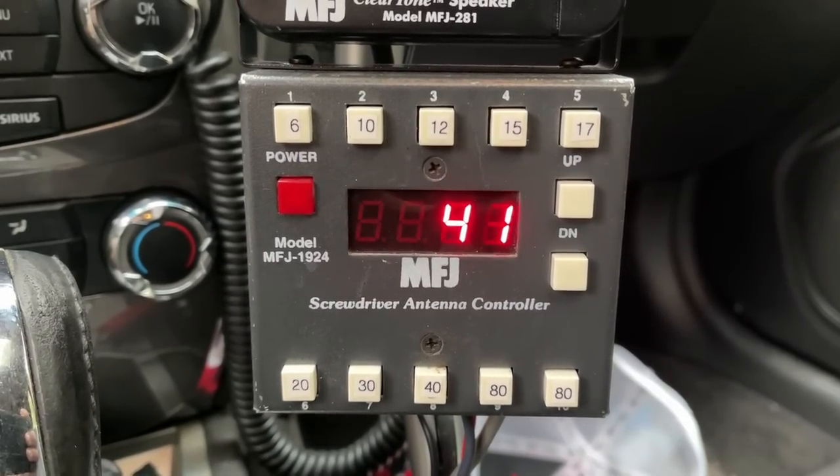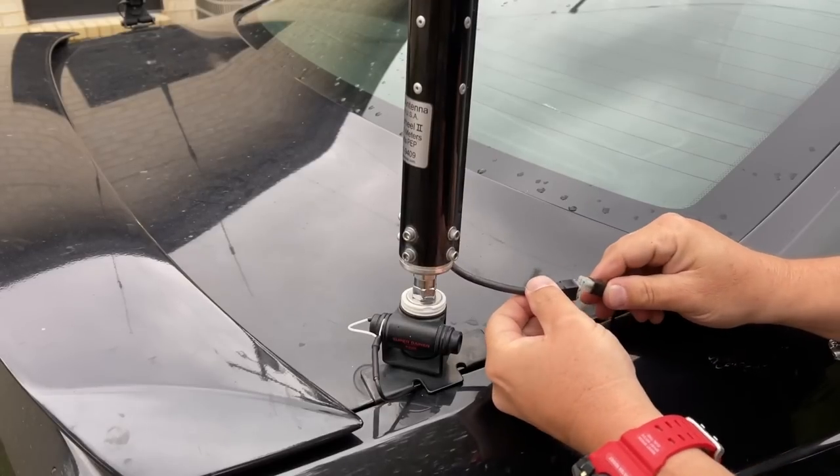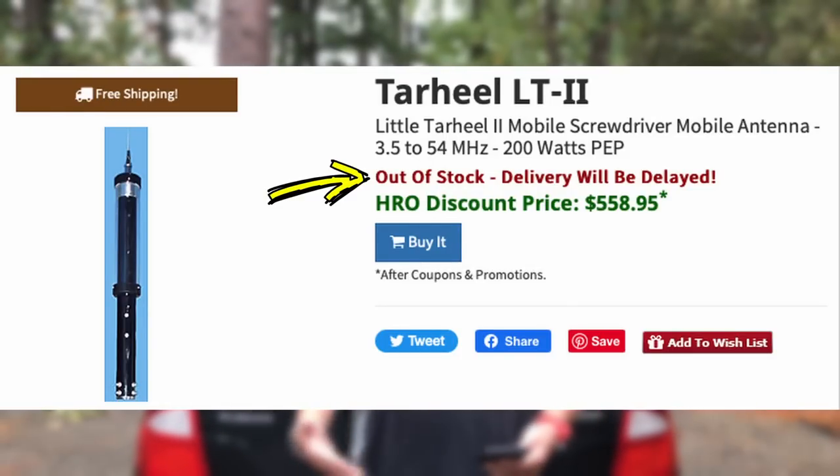Some cons of the Tarheel: you need an external control box if you want automatic antenna control, which increases the price. You also need to find a place to mount the controller, and you'll have a couple more wires — the coaxial cable plus red and black power wires from the controller to the antenna, and a control cable that tells the motor to raise or lower the antenna. It's also quite a bit more expensive, and they're not readily available — you'll likely have to pre-order and wait, as they're quite backordered.